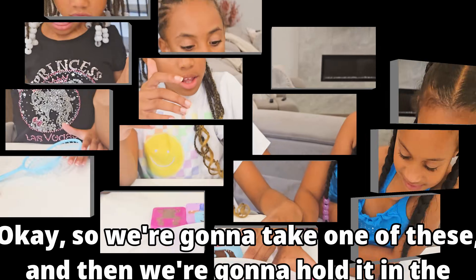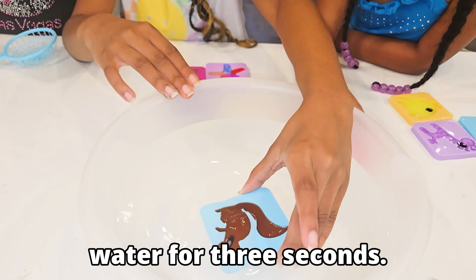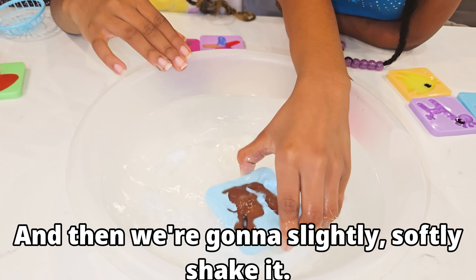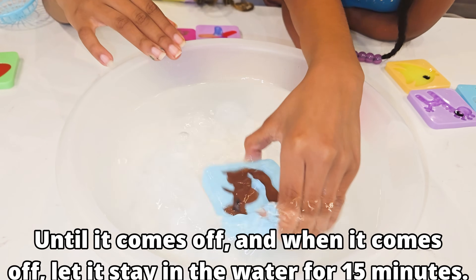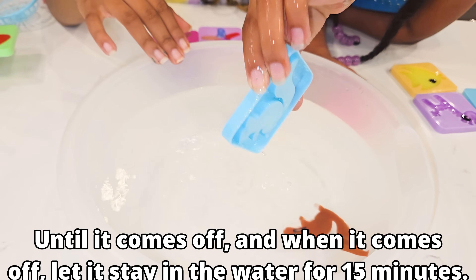So we're going to take one of these and then we're going to hold it in the water for three seconds — one, two, three. And then we're going to slightly, softly shake it. Until it comes off. And when it comes off, let it stay in the water for 15 minutes.